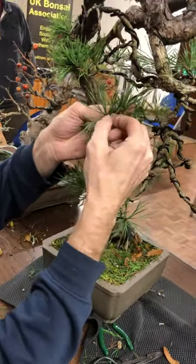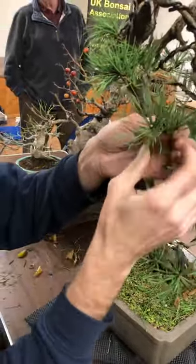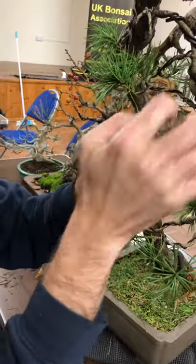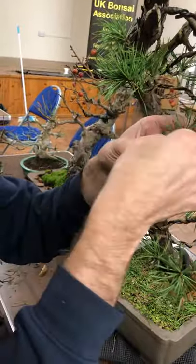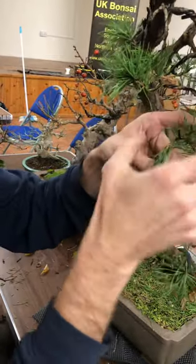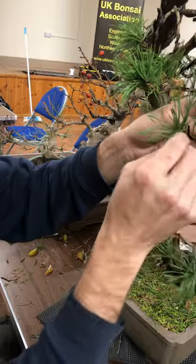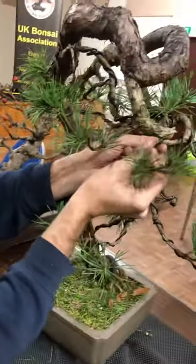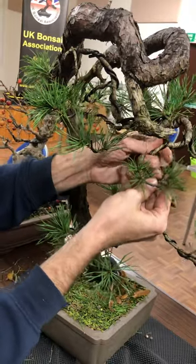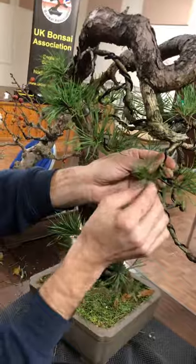With one, two, three all from the tip — take out that strongest one at the end and take off some of those needles, so you're balancing it up with the one at the back. That's what you've got to do: just rinse and repeat, every single year. Every time you work on the tree, every time you come to look at it, all you're doing is balancing up the energy, making sure all the buds and branches are growing exactly the same.